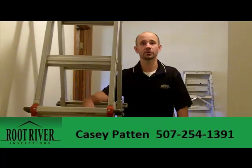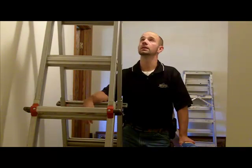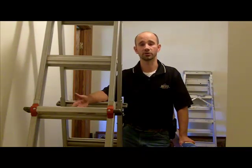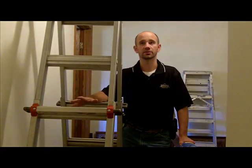Hi, I'm Casey Patton from Root River Inspections. I got a request from a homeowner who was asking why it was so cold in the upstairs part of their house. We're in a 1970s two-story home. We've got a couple of things that we see here, but normally on a roof inspection, there's also a component of being outside on the roof.